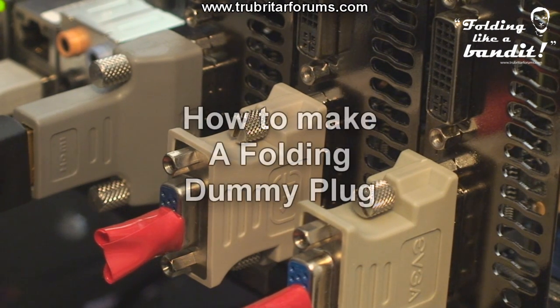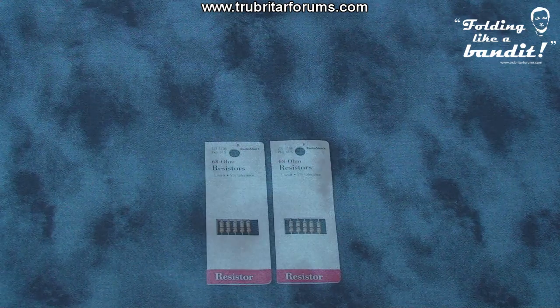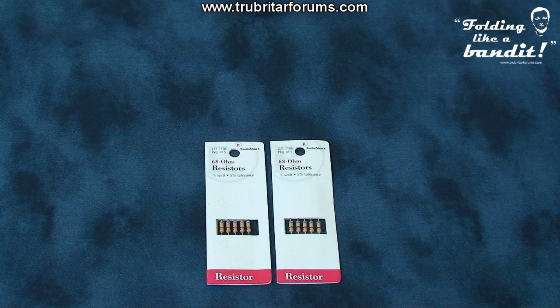Making a Folding Dummy Plug is a relatively simple procedure and only takes a few minutes. Each dummy plug will require 368-ohm resistors. These are available from Radio Shack, Tandy, or your local electronics store, usually in packs of five — these ones cost less than one dollar. The Radio Shack part number is 271-1106.